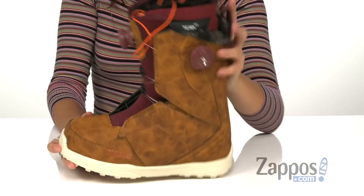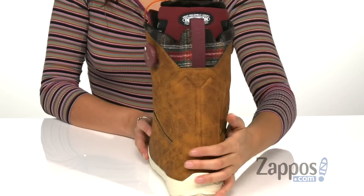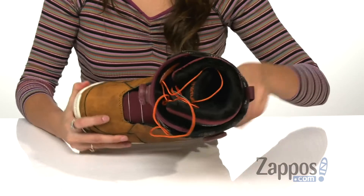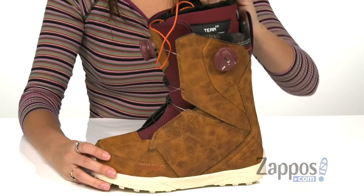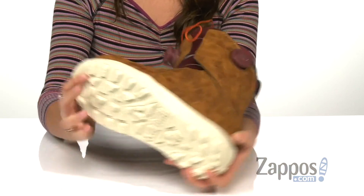The articulated cuff eliminates shell distortion and the performance backstay gives you enhanced spine support. Inside is the team footbed for maximum underfoot support and cushioning, and this is all on top of an STI Evolution foam outsole which offers lightweight cushioning.